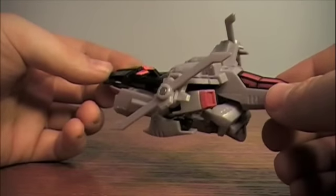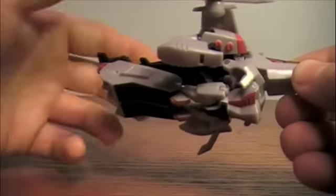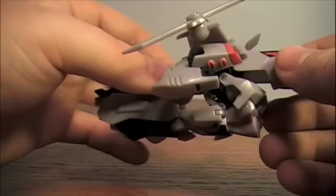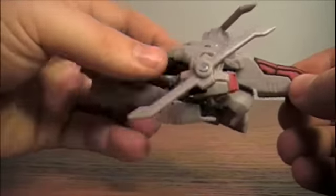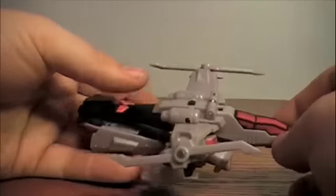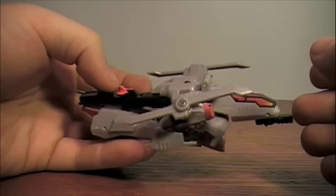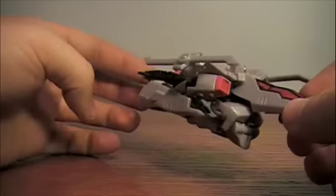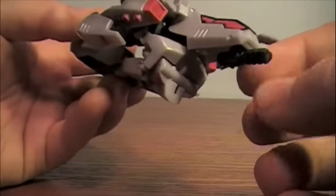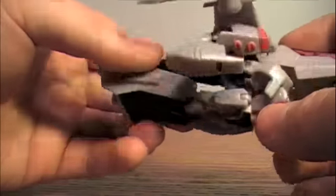The only downside with this mode is the bottom feels like it's about to spring out any second, which is part of the line's gimmick, but this one is just a little bit looser than I'm comfortable with — it just kind of moves on its own. Other than that, it's still really fun. It's quite big for a little Activator, a little bit longer than an average basic-sized figure. It does have the cannon on the front, but it does not move side to side or up and down, and doesn't have any landing gear, though the blades themselves do move.